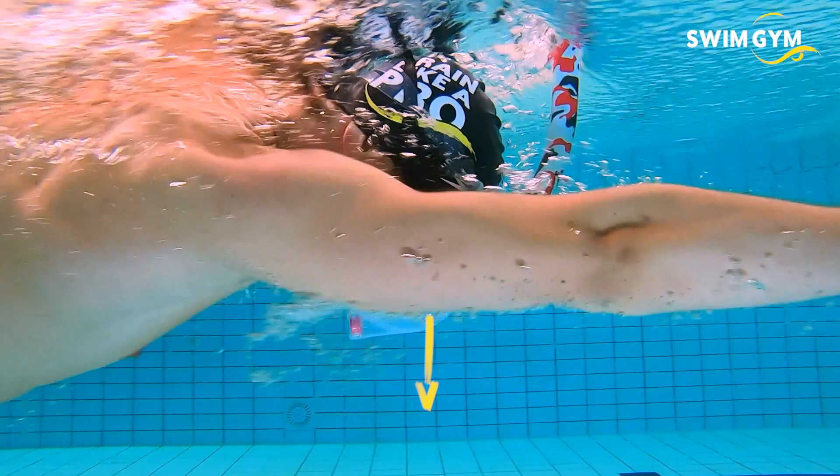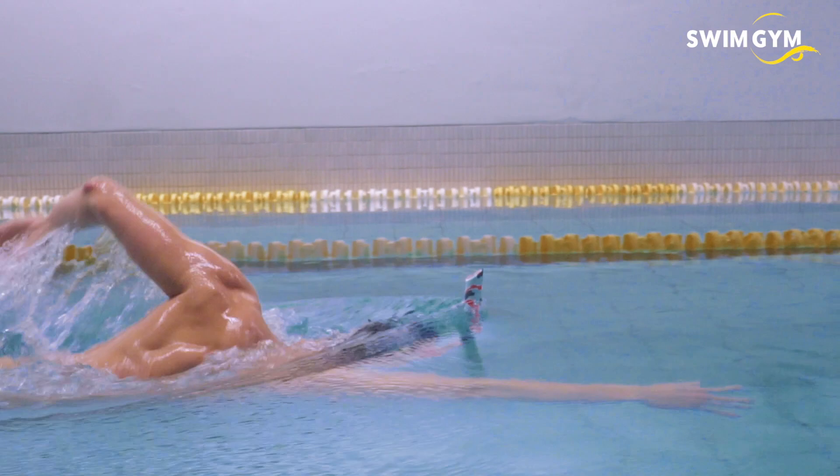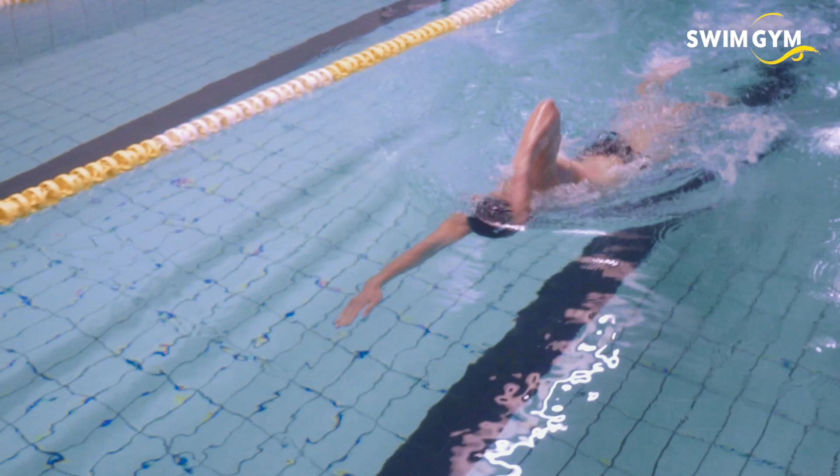Many swimmers struggle with keeping their head still and stable in the water. Looking forward too much or moving your head wildly will lead to poor body positioning and therefore more drag. A snorkel allows you to practice a perfect head position. You're able to focus your eyes on the bottom of the pool and keep your head still and stable while swimming. Alternating swimming with and without a snorkel over longer distances will improve your head position over time.